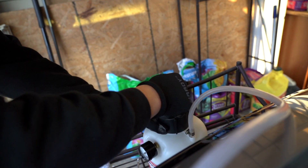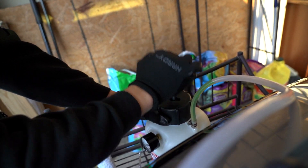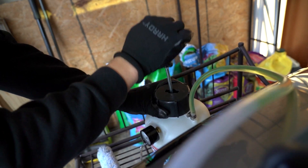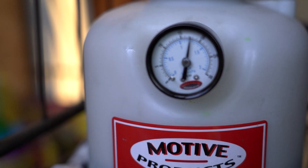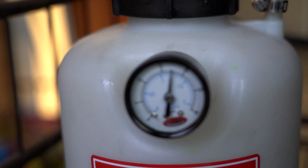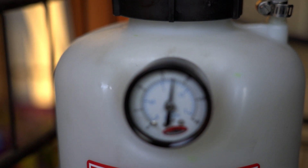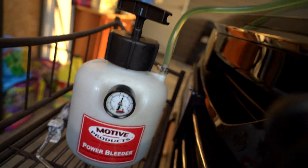Let's go ahead and do that right now. As I'm pumping it, you can see the fluid start to travel through the tubes. We have it pumped up to just above 15 psi. What we're going to do is let it sit here for a couple of minutes to watch the pressure and make sure it holds consistent for about a minute before we bleed the actual calipers.